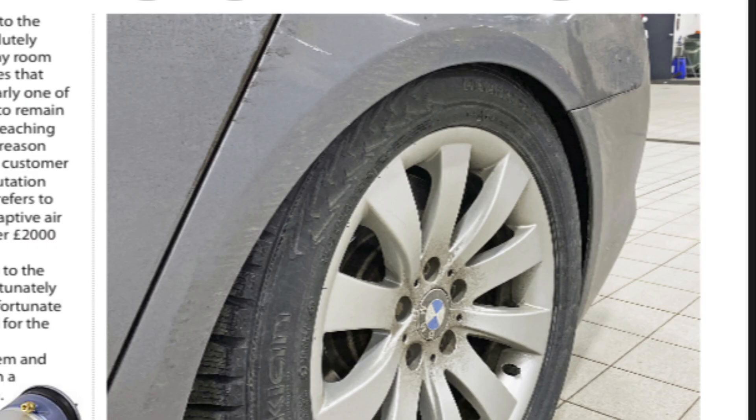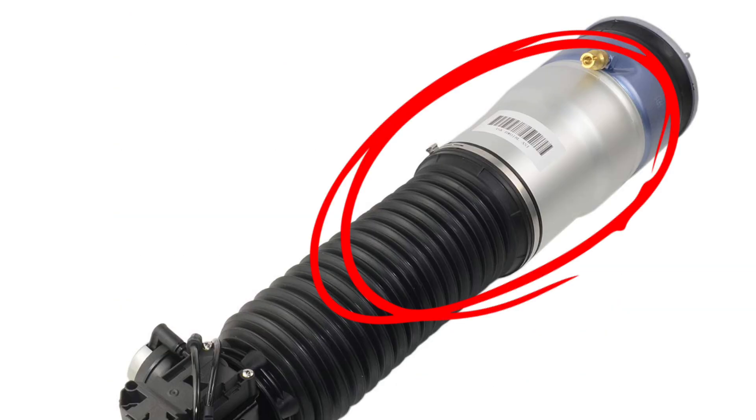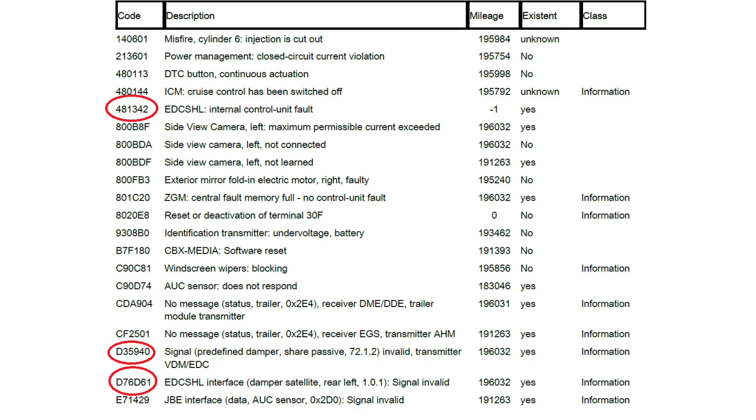This car came in sagging, and usual case, we've got leaking air bellows at the back, or at least on one side in particular. The systems are separated into two distinct components: the air bellow, which can leak and be replaced, and the EDC damper sitting inside it — they can be separated. However, we have an electrical problem. A sagging airbag wouldn't really cause an electrical problem — it would just cause an error with the height of the vehicle.